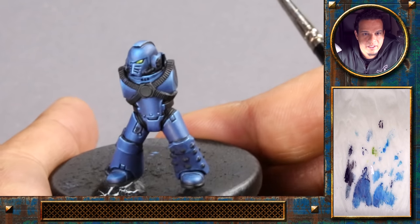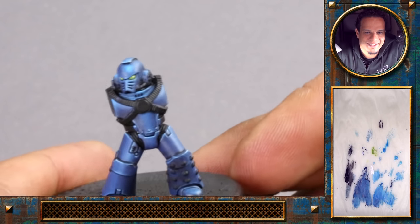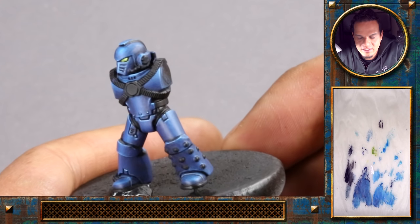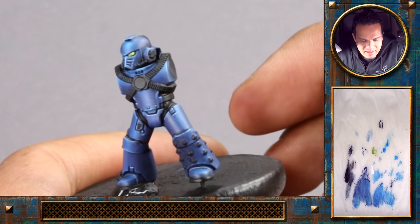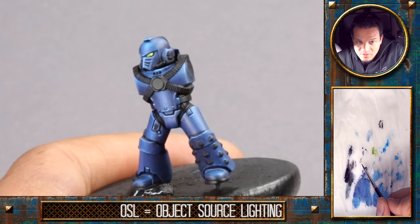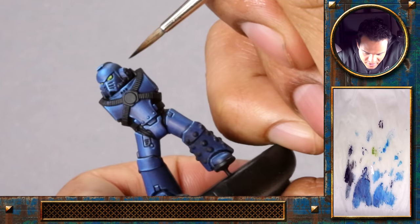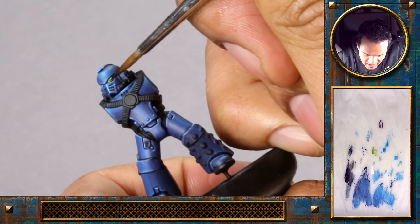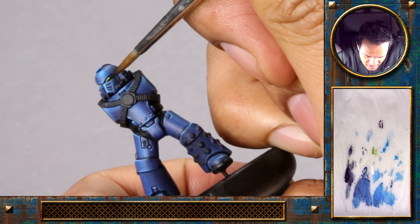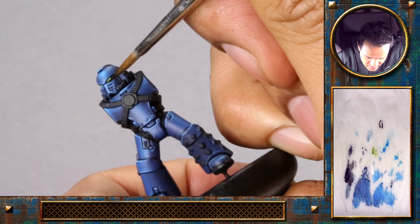Right now the eyes pop out quite a bit. That's normal because it's the only other color besides the shades of blue that we have on the model. We will add an OSL — a little object source light — on that. But before that I want to make sure the eyes are just on point. The line to the side is a bit uneven and I'd like to get them a bit darker, so I'm just glazing a bit of black here over the edge into that recess.